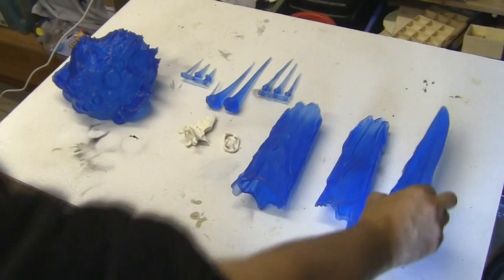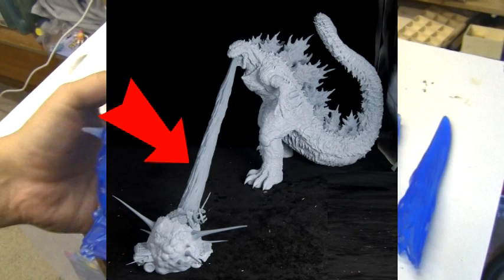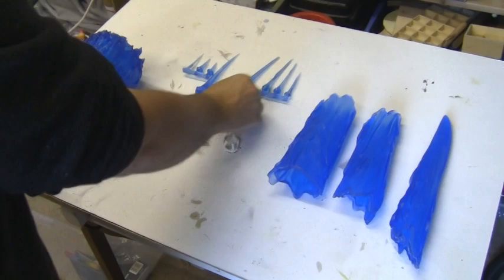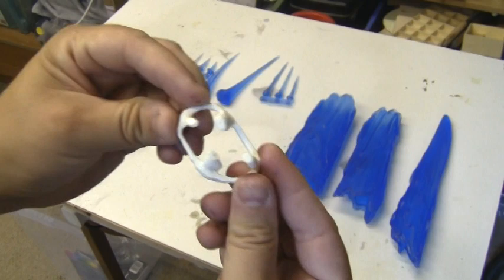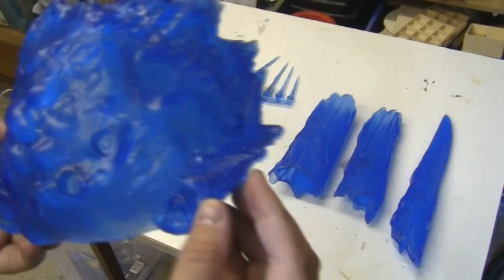Welcome back to the next part of the Godzilla build. As you can see, this is the atomic blast accessory that goes along with the Godzilla kit. All parts have been moulded with a clear tinted blue resin. These parts I'm showing you right now are the offshoot bits that are supposed to be flying out from the explosion. We've also got an armoured personnel vehicle or some kind of tank that Godzilla has decided to blow up with an atomic blast.